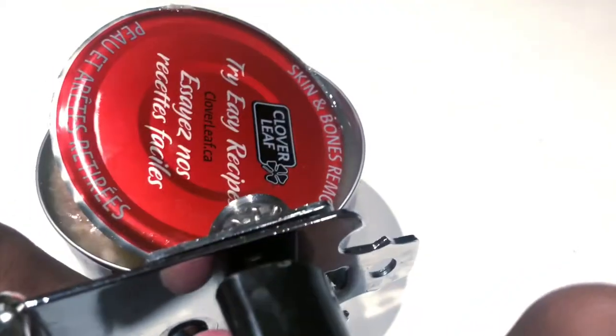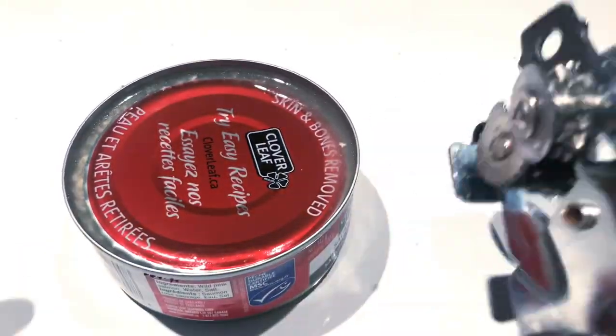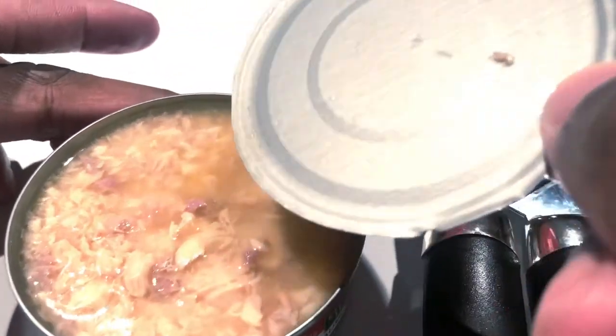Once you get to the end, the lid should just pop off. You can use either your finger or a spoon to retrieve the lid. And there you have it — that's how you use a can opener to open a tin.